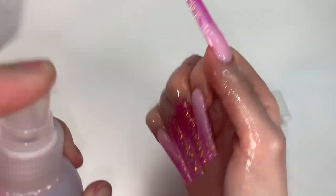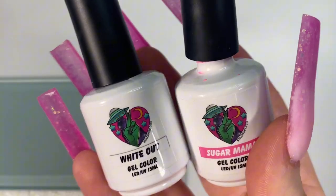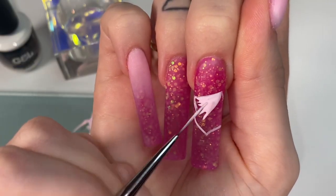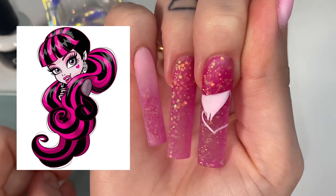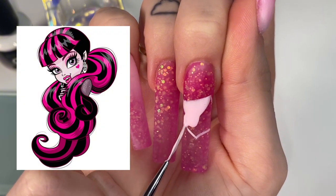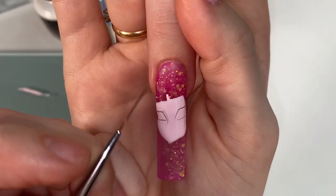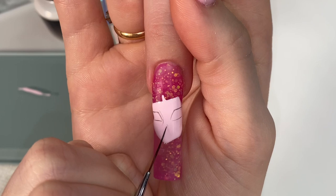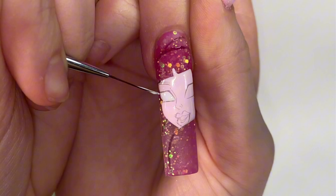Now we are going to jump into the nail art. I dusted off my hands and then used this Mia Secret hand sanitizer to clean the nails, mixing these two colors from Nails by Dev Shop for the skin tone of Draculaura. I'm going to put the image up on the screen so you guys can totally screenshot it and follow along if you'd like. After I finished filling in where her face is going to be, I decided to map out all of her facial features using the black shading gel. All the products I'm using I will link in the description below. I like to map out the face before going ahead and color blocking.